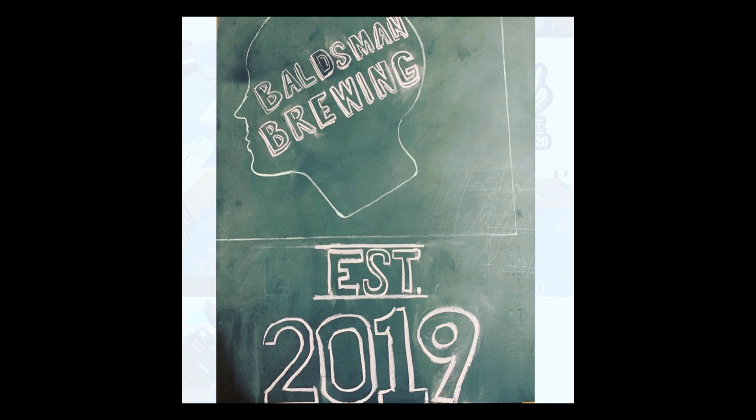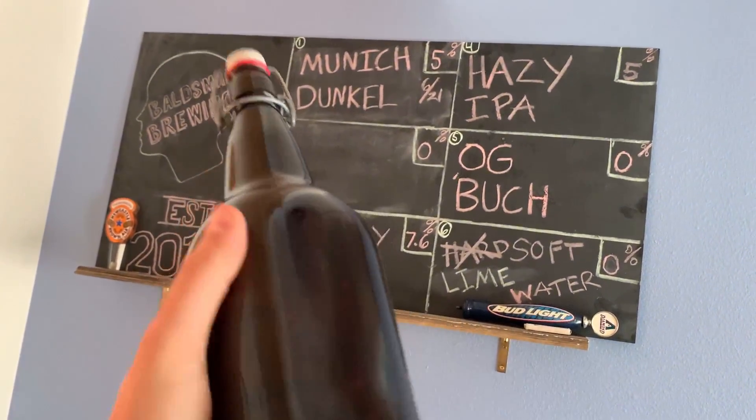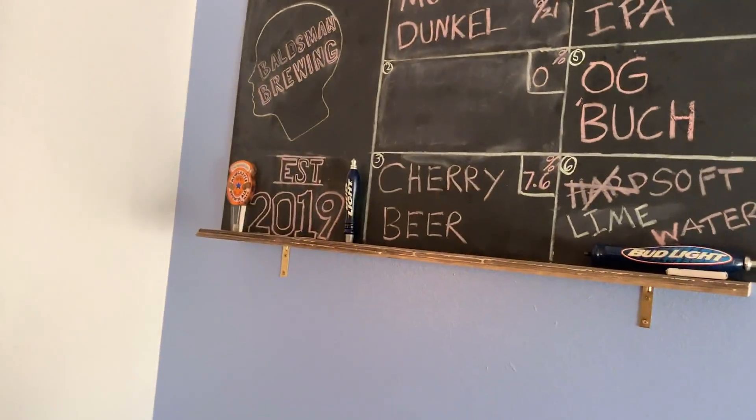I started brewing beer back in the summer of 2019 and it started like anything else — I found a free kit on Craigslist and made some beer that was so terrible I'm pretty sure it could give you cancer. I put it in bottles like these and let it naturally carbonate for two weeks.